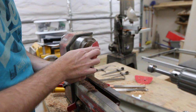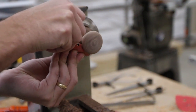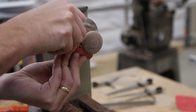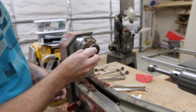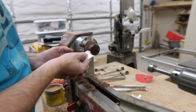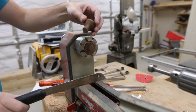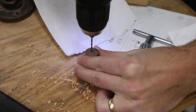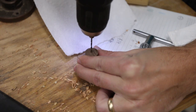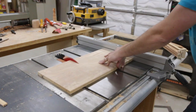I turned a quick knob off camera and I used a piece of walnut for that so it would tie into the edge banding I used. Then I grabbed some scraps of plywood to make the bottom shelf.